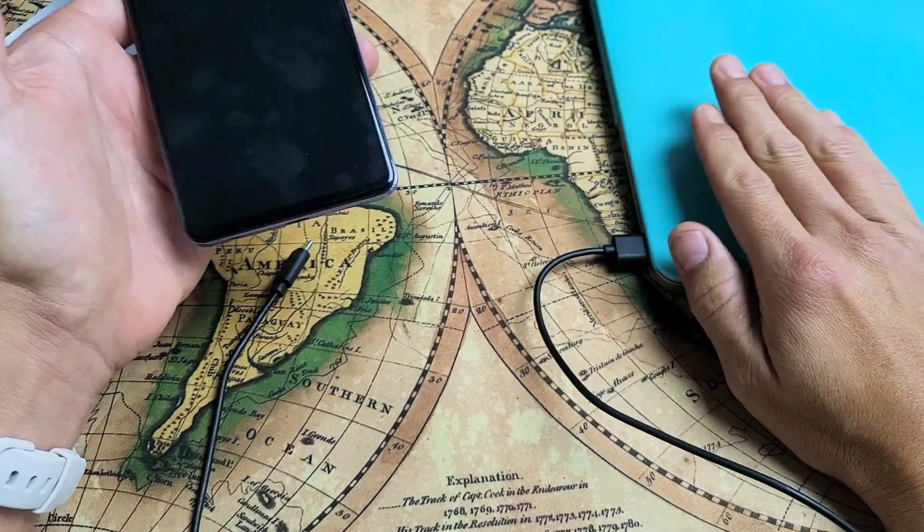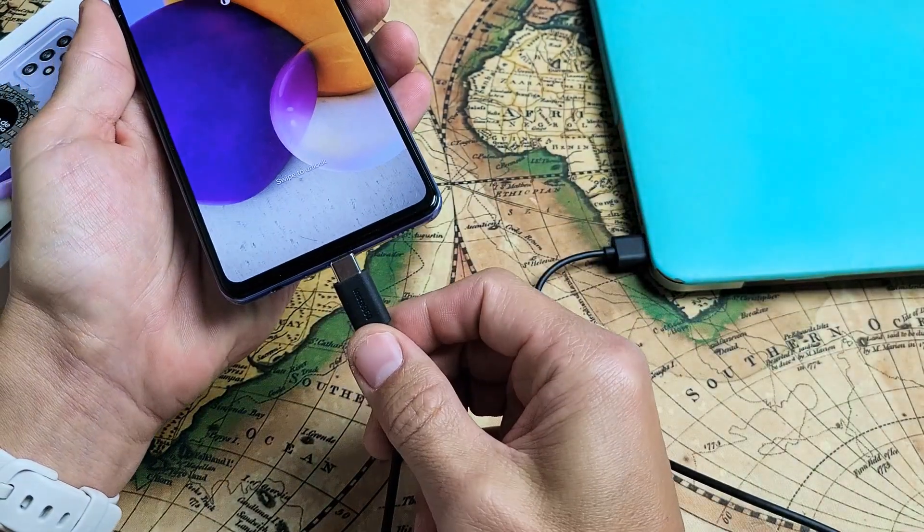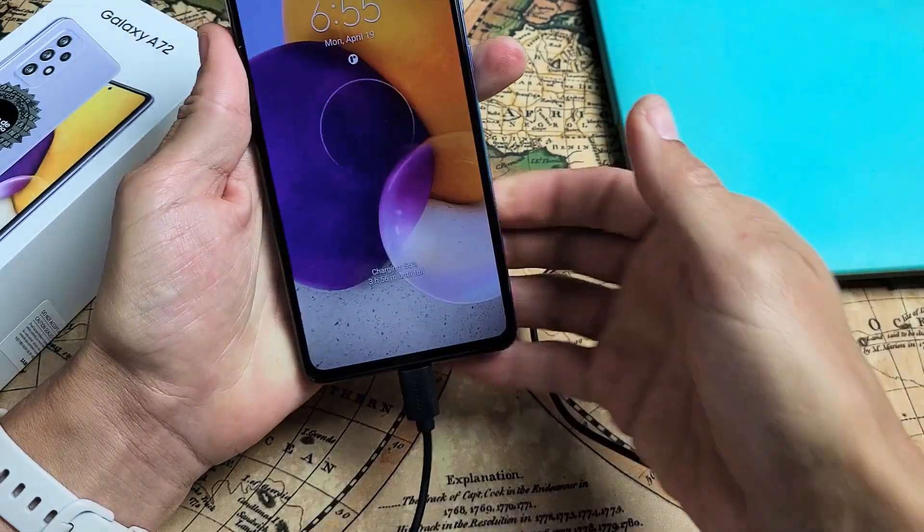First thing is you will need a computer or a laptop. Go ahead and connect your charger there, and then we're going to go ahead and plug it in and let it charge here.